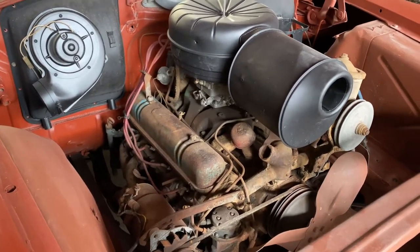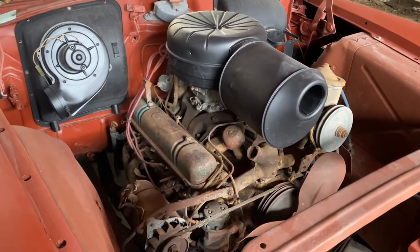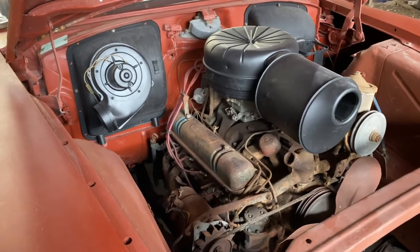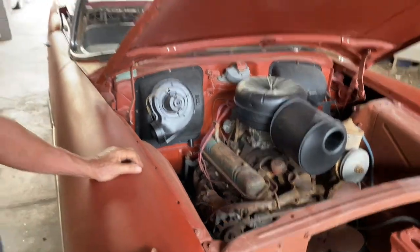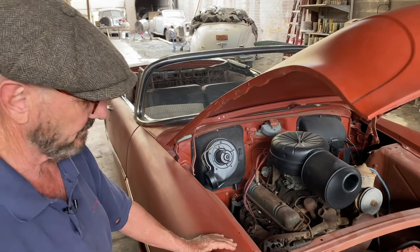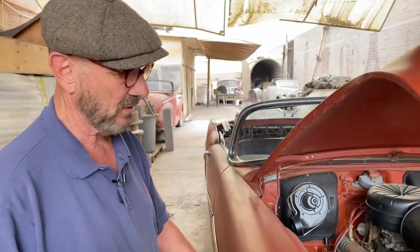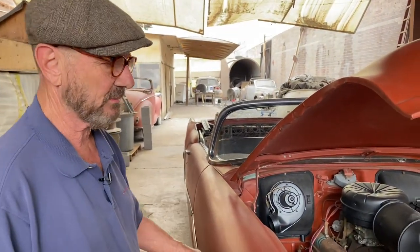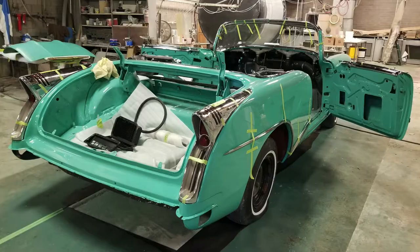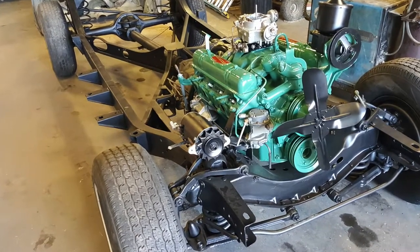This is not a rebuilt engine — it's the original engine that came in the car, and it does turn. Engines are pretty straightforward, there's good parts availability, and there's a company that will rebuild the engine entirely and send it back. We've done this for years — we prepare cars to be restored at another facility. We found both of these Arizona cars, restored the first one, and now we're selling this one.